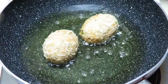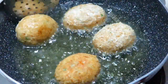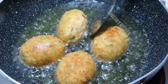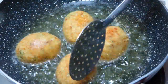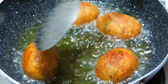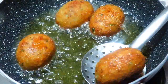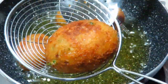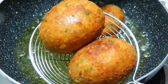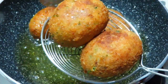When the cutlets are done on one side, we will flip them. It will not be done by keeping them on just one side — both sides need to be prepared. We will coat it with the coating on top and fry the cutlets. I will make a lot of them.